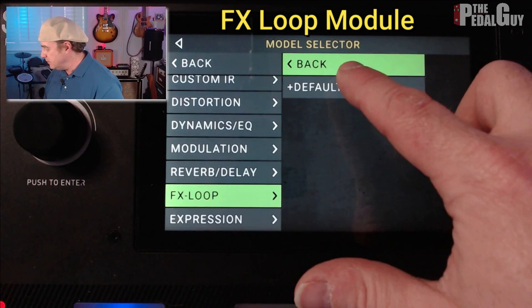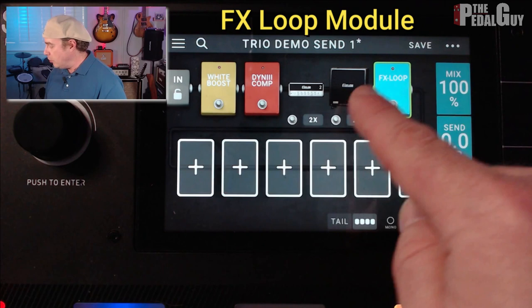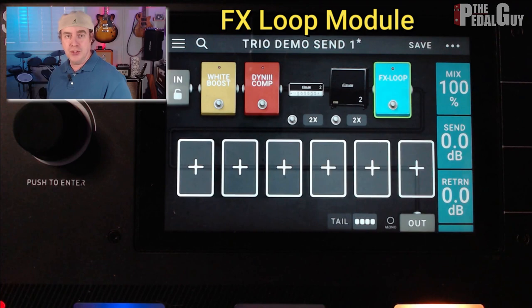That works as kind of a signal interrupter. So what is now happening is the Effects Loop is sending all of this to the Effects Send of the Headrush Pedal Board to the Effects Return of the Digitech Trio. Essentially, I've made a full connection between the two pedals so that you can start teaching parts and record simple loops onto the Digitech Trio. You just need to remember that you're working in mono in this configuration.